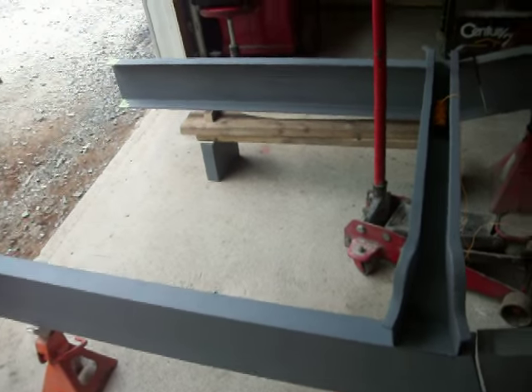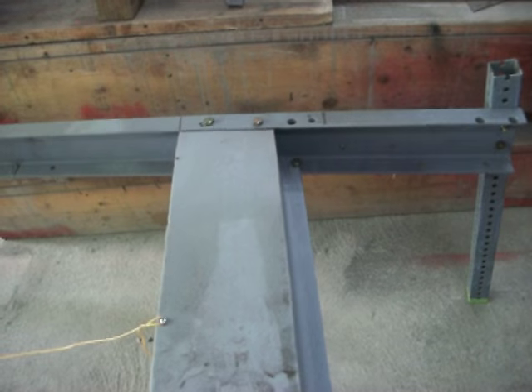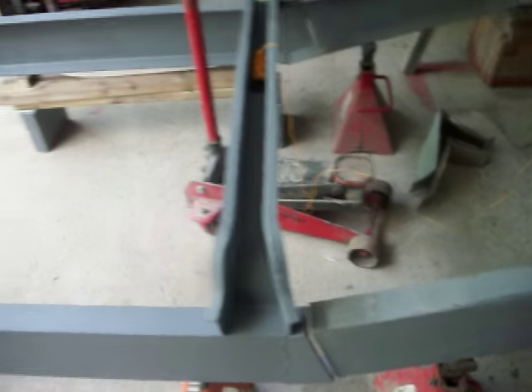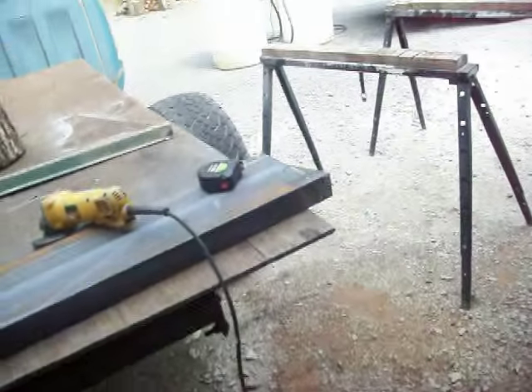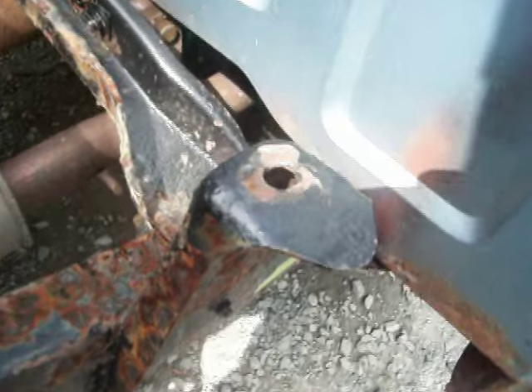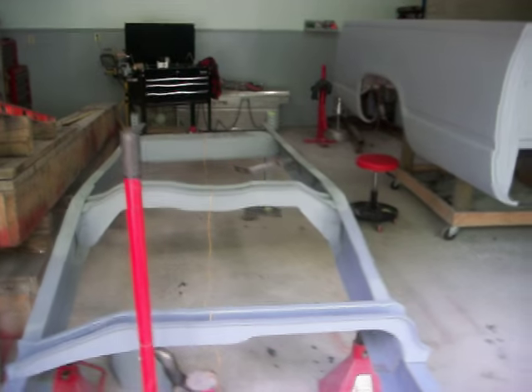Once I get this all welded together I'm going to make a tram gauge out of rebar. It'll start back at the bolts where the bed mounts — this one and this one right here on both sides. I'll make the gauge out of rebar, weld it together to fit from those back mount points to the other bed mount sections up front. I'll make it from the existing truck parts that show where the bed goes, so that gauge will tell me exactly where to position these as long as it's set level and seated in the back holes.